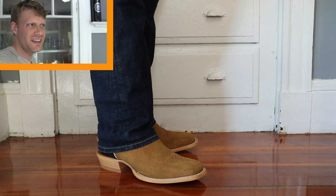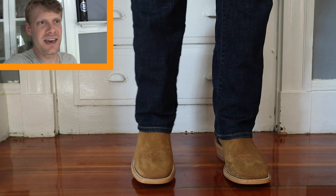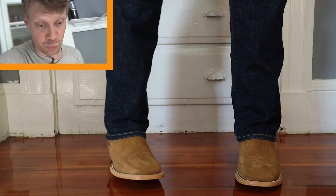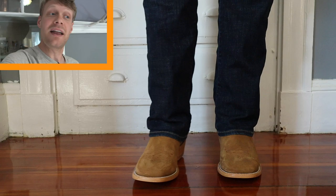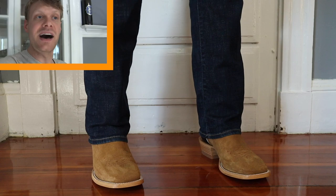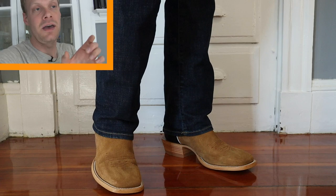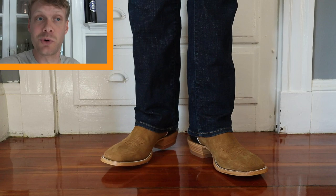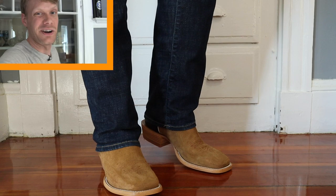It doesn't feel much heavier with the extra height. I can definitely feel it up towards the top of my calf a lot more than I'm used to, but it's not an uncomfortable feeling — it just feels normal. They look really good with these jeans. I really like that tan. The red toe stitching is pretty cool. I like the single stitched welt. I'm not a huge fan of double stitched welts in general — I think it's overkill, purely for design. I like a very tight look on a boot, and you only get that super tight look on a single stitched welt.